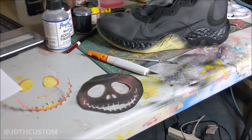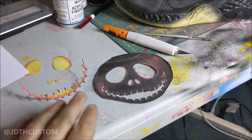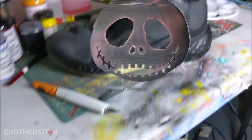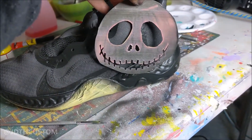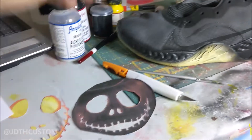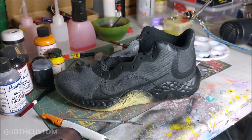So as you can see I've got the stencil out of what I'll be putting on the shoe, and I've cut it out so that I can use this part and hold it up against the shoe where I want it — just to get a little bit of an outline on the inside — and then start free-handing it from there. So that's what we're going to get into right now.